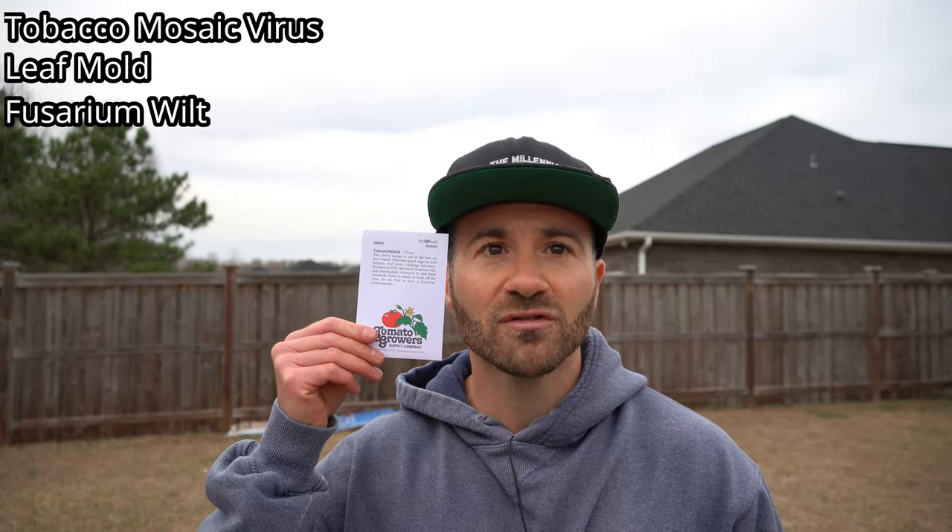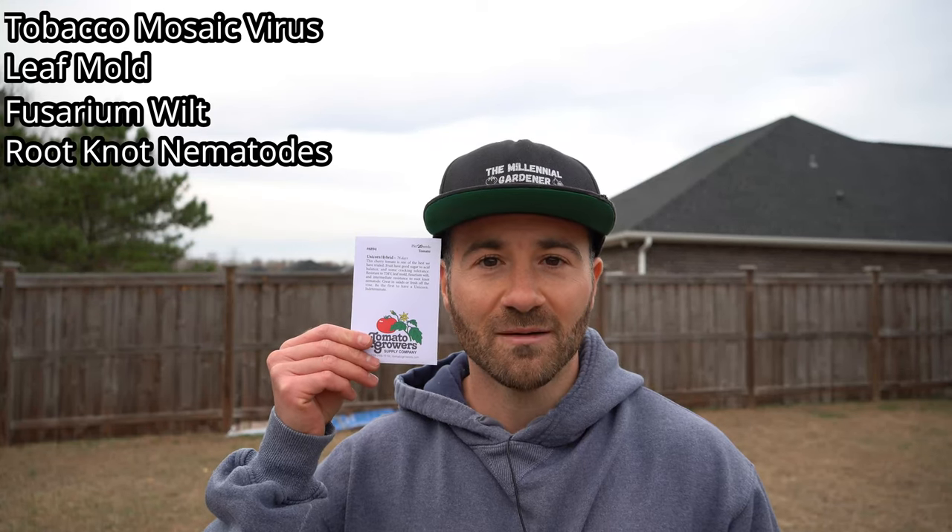The second super disease-resistant tomato I will be planting this year is the Unicorn Hybrid. This tomato is an indeterminate, crack-resistant cherry tomato. It is resistant to tobacco mosaic virus, leaf mold, fusarium wilt, and root-knot nematodes.